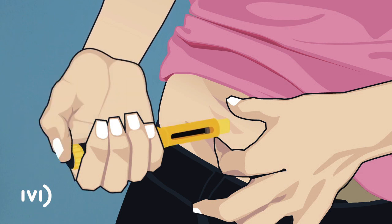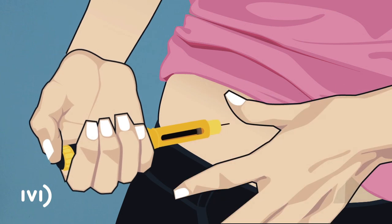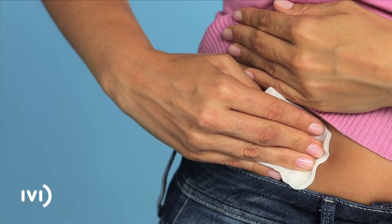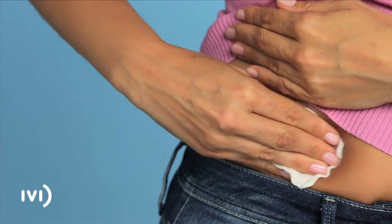Press the dosage dial gently until the display shows zero and you hear a click. Next, let go of your skin and pull the needle out gently. Press down on the area for a couple of seconds with the gauze while massaging it lightly so that the solution disperses under the skin.